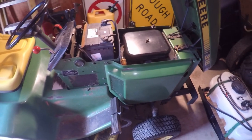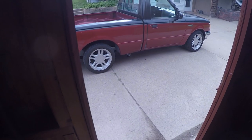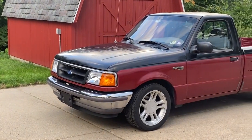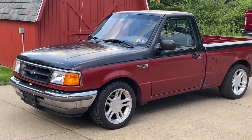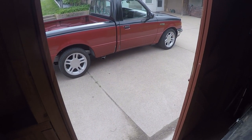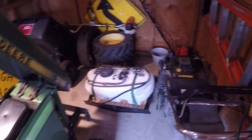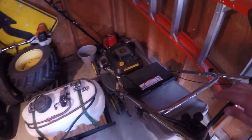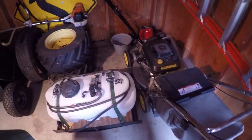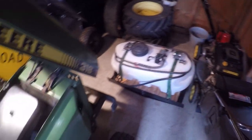Hey everybody, welcome to today's video. It's been a little while since I've done many videos, mostly because I've been really busy with some other projects. Most of my time has been devoted to this Ford Ranger — you can check that out on my other channel. I actually just lowered the truck a couple days ago, so you're getting a little sneak preview. I still have the 14 SB and the sprayer project here as well, but that's been on the back burner because of the Ranger.